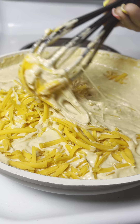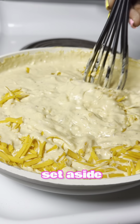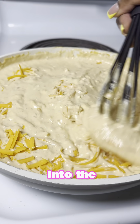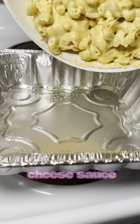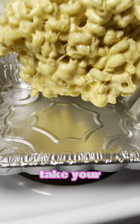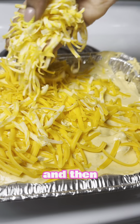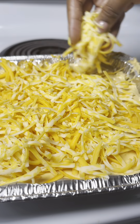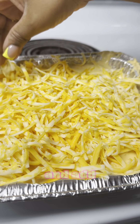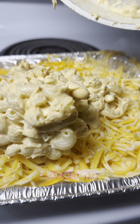At this point I'm taking half the cheese that we set aside and melting it down into the roux for a nice and creamy cheese sauce. Look at that. Then mix your cheese sauce with your noodles. Take your greased pan, add your macaroni to it, and then layer your cheese on top. Then add the rest of that macaroni and layer it with more cheese, and then we're going to bake it in the oven.